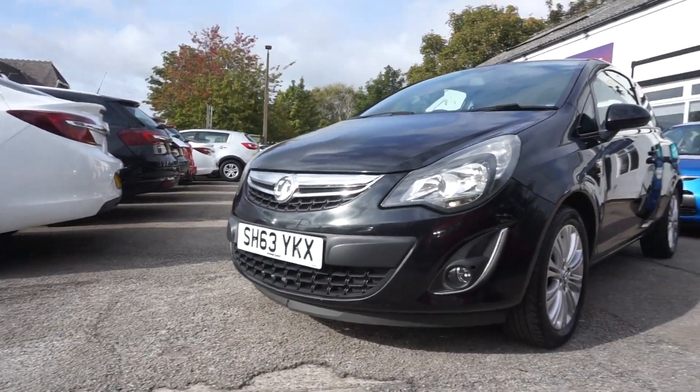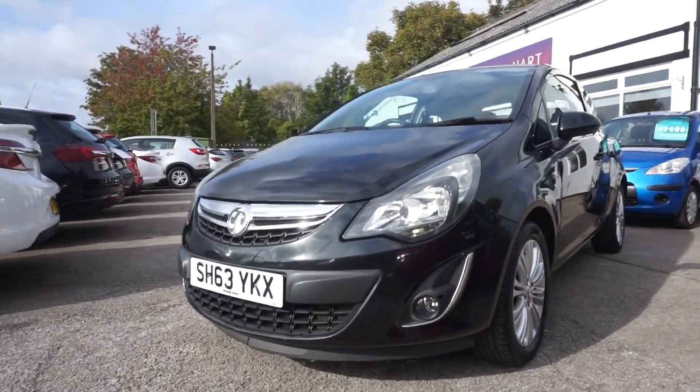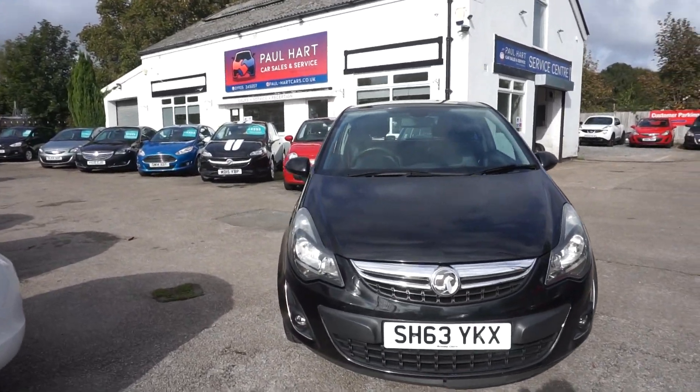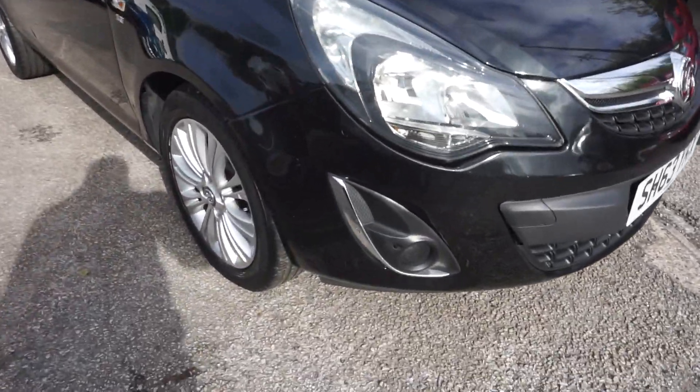Here we've got a 2013 Vauxhall Corsa. It's the 1.2 petrol SE model. It's in black. Good starter car, this one. It's a good spec as well.